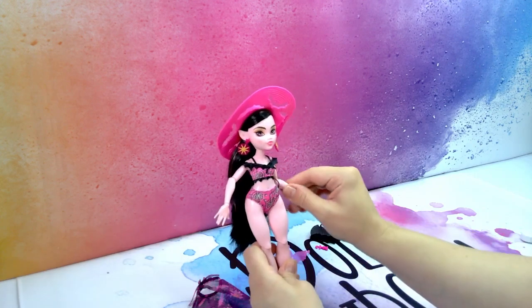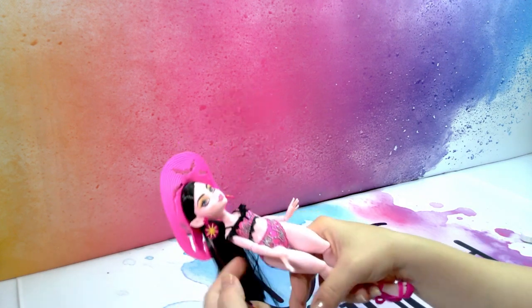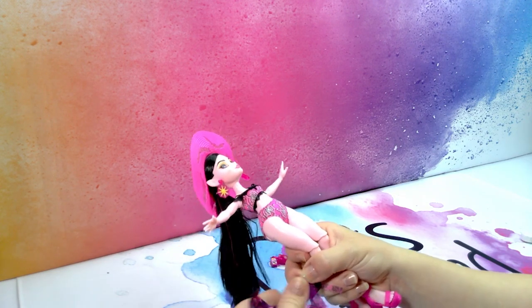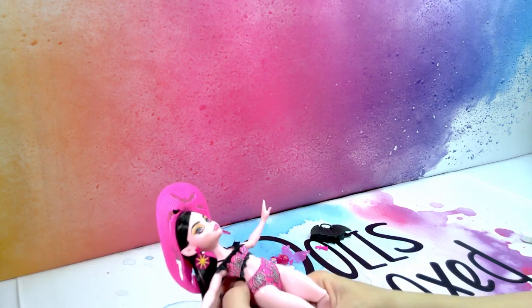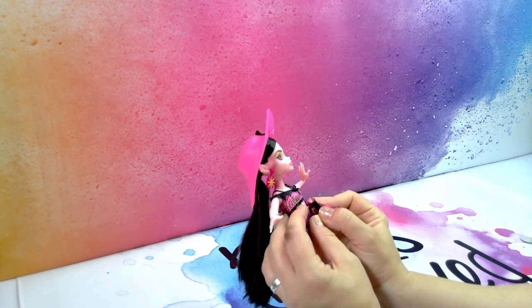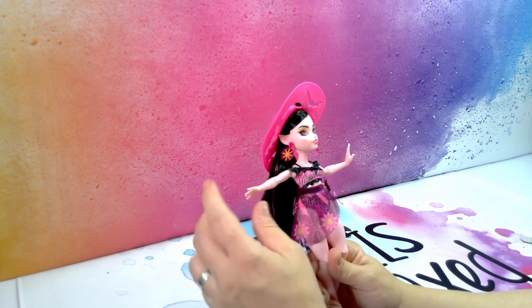So this is a very cute doll. She is a budget doll like I said — I paid 32 dollars for her here in Australia and I think it is a little bit steep when you think about it. But it is a Monster High doll so what can you say?